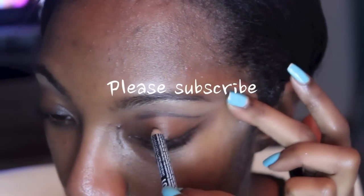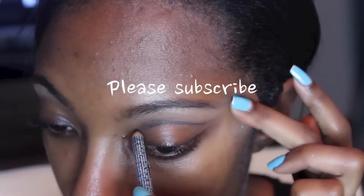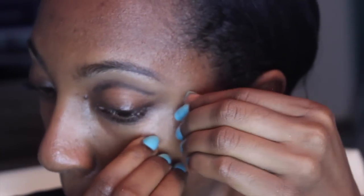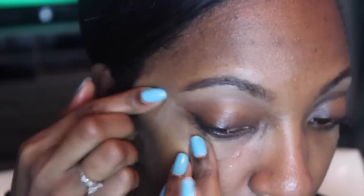I'm going to go ahead and start with using my NYX liner pencil and cutting the crease. And then I realized I forgot my tape. Tape is important because it's going to create really clean and precise lines and it allows you to be a little more sloppy while still having those really clean lines.